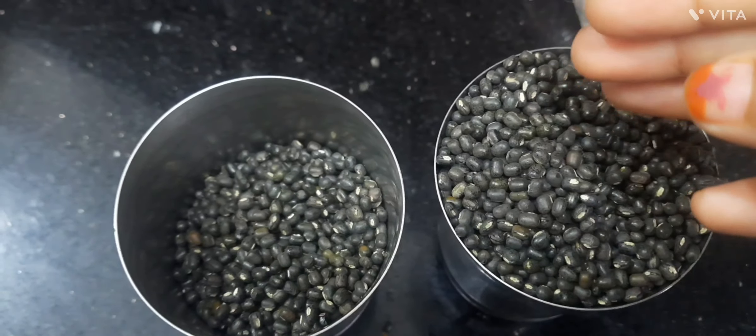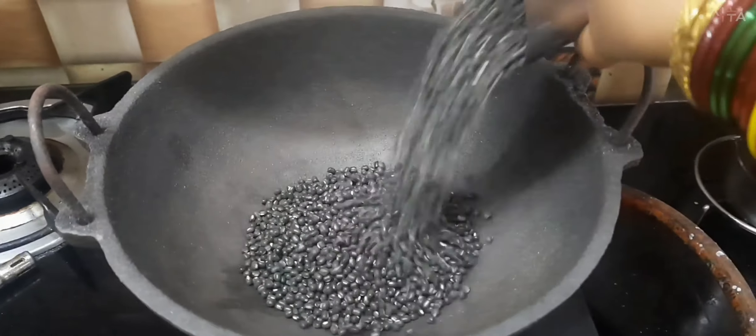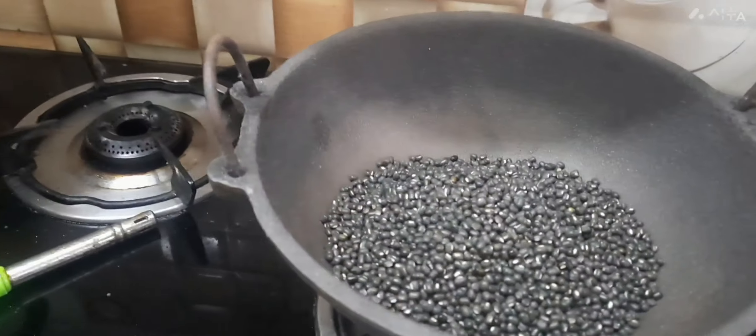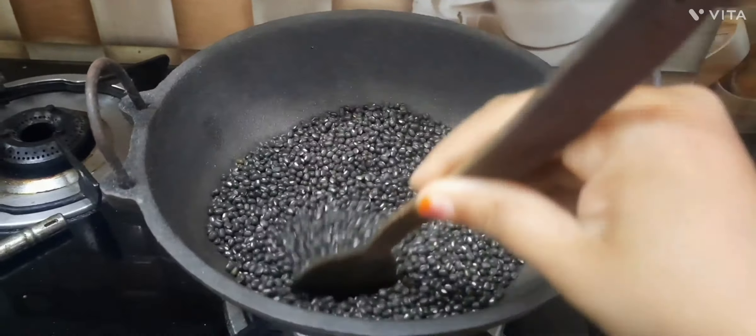First, take 500 grams of whole urad dal. Now, roast only on low flame till it turns aromatic. For perfect roasting, it compulsorily requires 20 to 30 minutes.